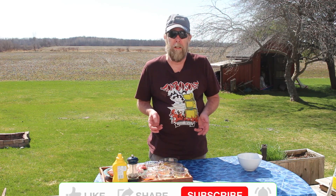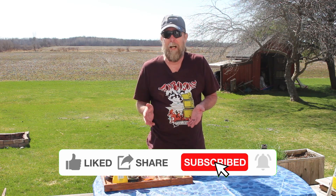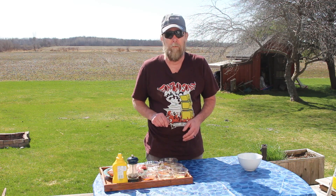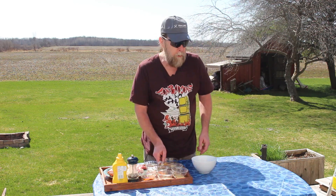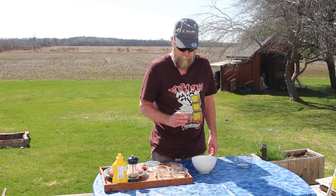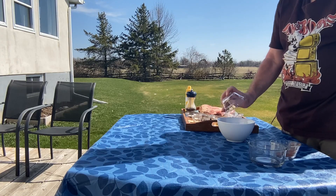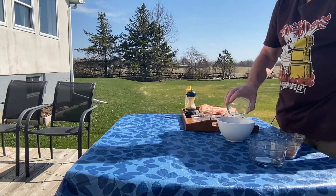So the first thing we're going to do is make up the spice rub. We've got a bunch of different ingredients here. We always put the recipes down in the description so when we mess up, you've got the right information. So here we go: about three tablespoons of brown sugar, a tablespoon of smoked paprika, a teaspoon of chipotle chili powder, a teaspoon of onion powder, and a teaspoon of cumin.